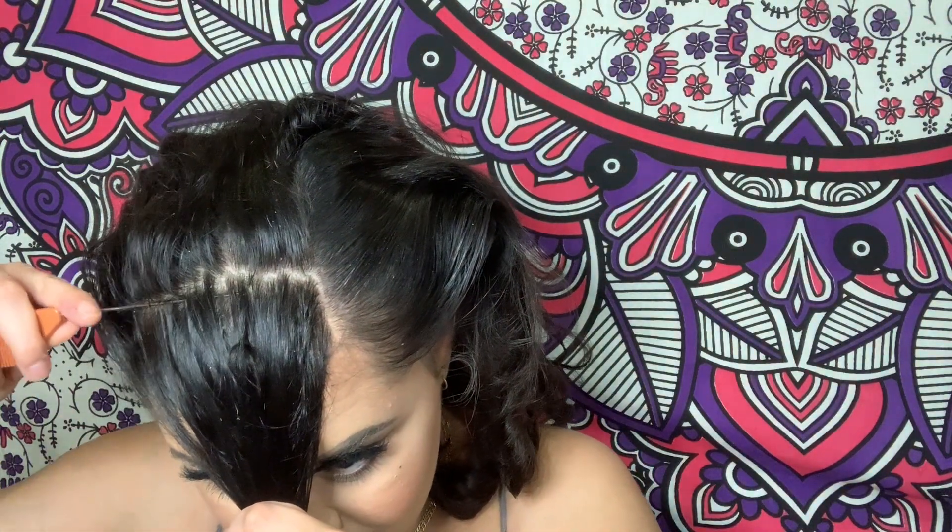You don't want to have too much hair in the bang because it won't lay down properly. Here you see me sectioning it off and twisting it up so that I can put the rest of my hair up.